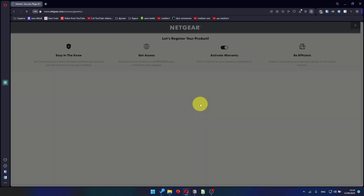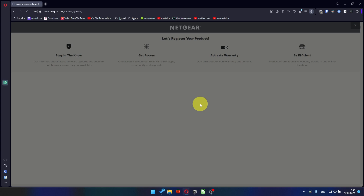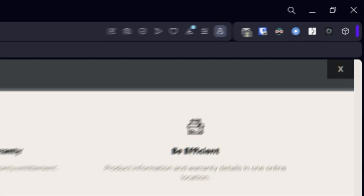After updating the firmware, you may be redirected to the Netgear website where you can register your router. If you want to, you can do it. I won't do that, so I'll just close this window.